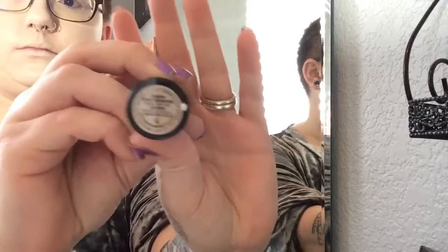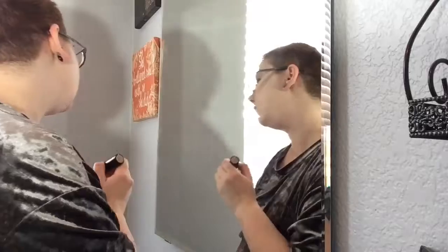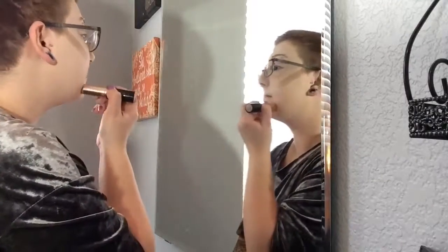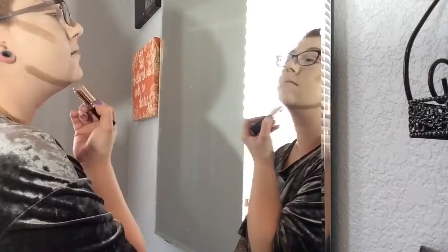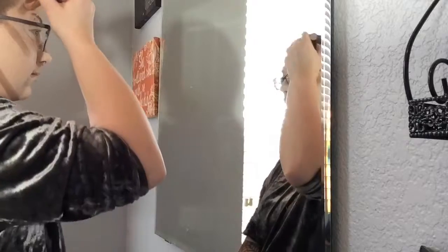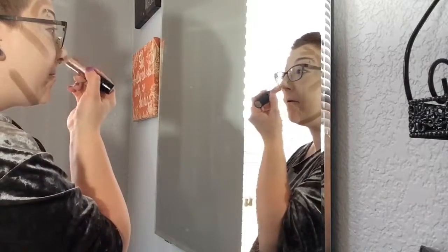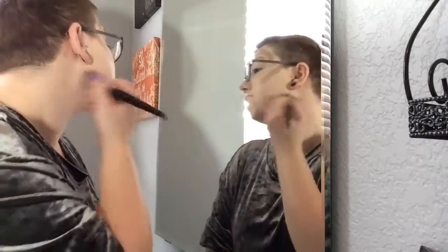We're also going to use that powder to set anywhere we concealed earlier. Then we're going to take our Anastasia Beverly Hills Contour Stick in the shade Shadow, which is a beautiful cool-tone shade. I'm going to put that anywhere where I want to slim down the face or create the appearance of cheekbones. Then we'll take that E7 brush and blend it out.